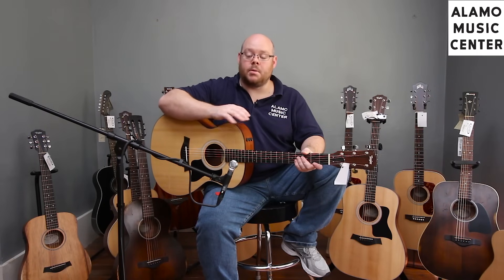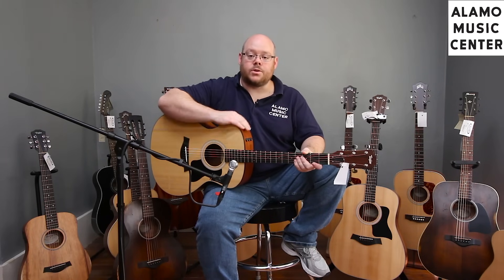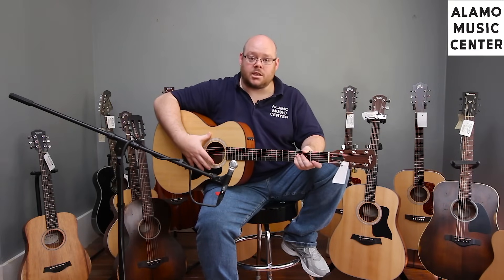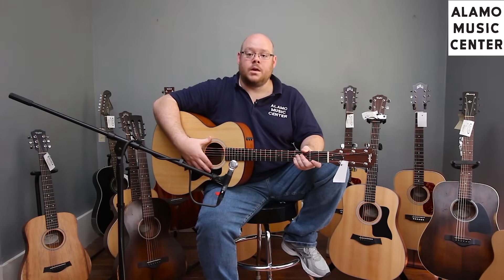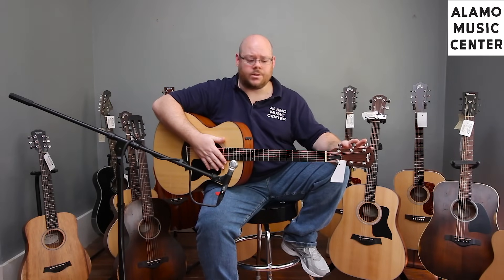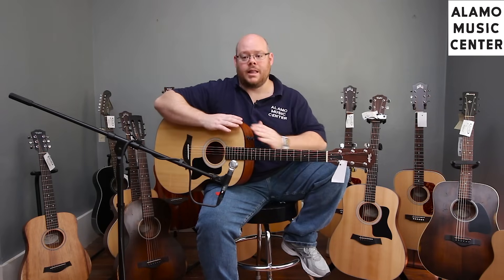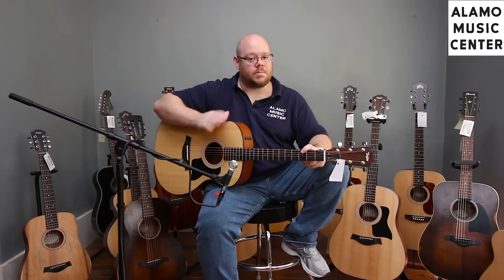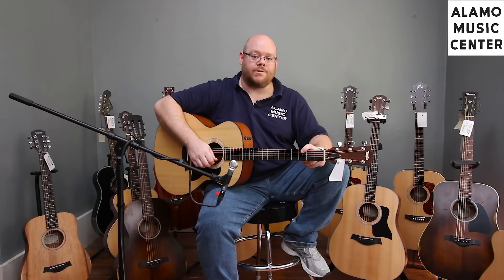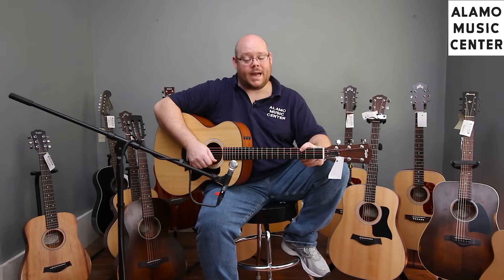The dreadnought can also handle finger-picking, but it favors a flat-pick or strum more. These guitars are also available with cutaways, but that pushes above the $600 price point. At $599 you get a solid Sitka spruce top with Taylor's standard scalloped bracing, laminate Sapele back and sides, Sapele neck, Taylor-branded chrome Ping tuners, real ebony fingerboard and bridge, a pickguard, the ES-2 system, and a Taylor gig bag — one of the best gig bags out there. It's really a lot of value for the money and one of our favorites for resonance, clarity, and articulation.